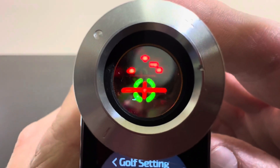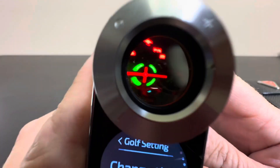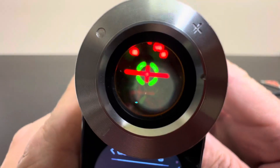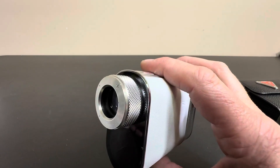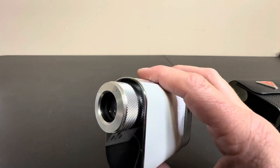Here's your range finder inside of here. It's just one touch, and you can add that to memory if you're going to be going to the same course. So very, very nice features on this one.